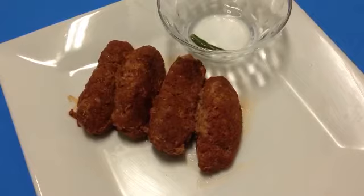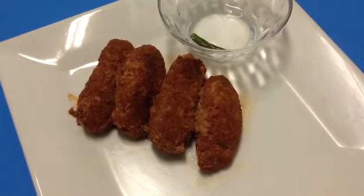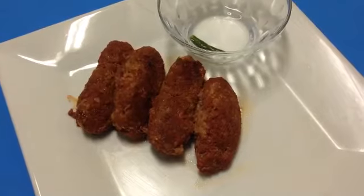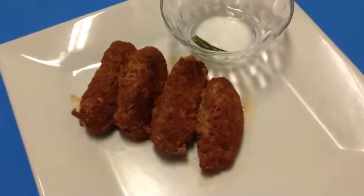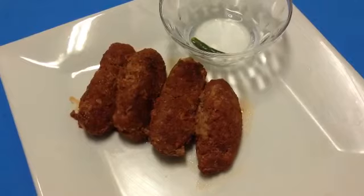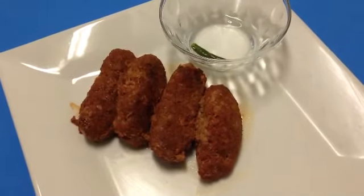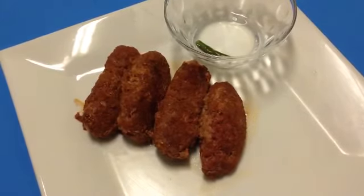After about 12 minutes of pan-frying, we now have our low-fat longaniza. Filipinos typically eat it with garlic fried rice, fried eggs, and a spicy vinegar as a dipping sauce. You may also eat it with some tomatoes on the side.